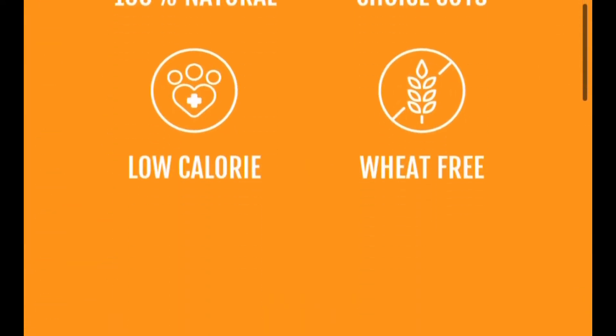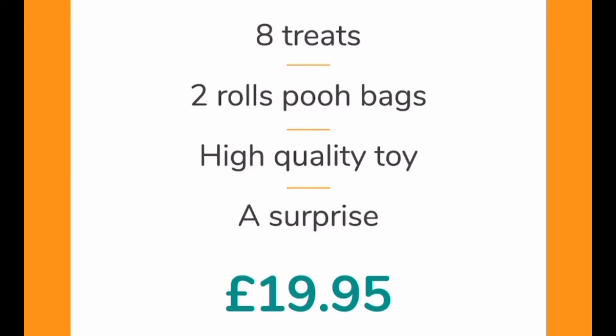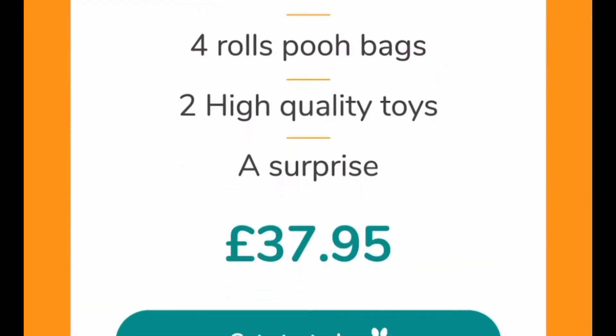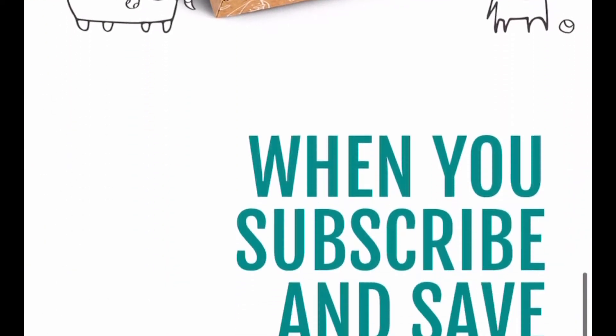which I think is a nice touch. The last box is called the Family Box and is obviously, if you've got more than one dog, £37.95. It includes delivery and is perfect for those with more pets.